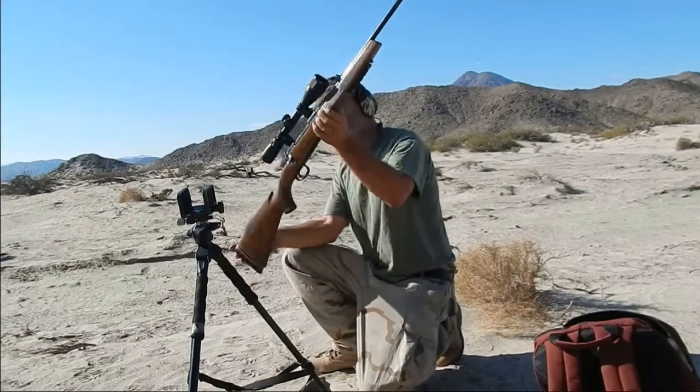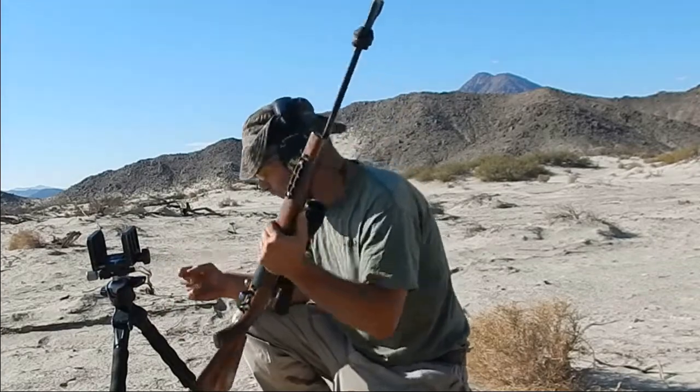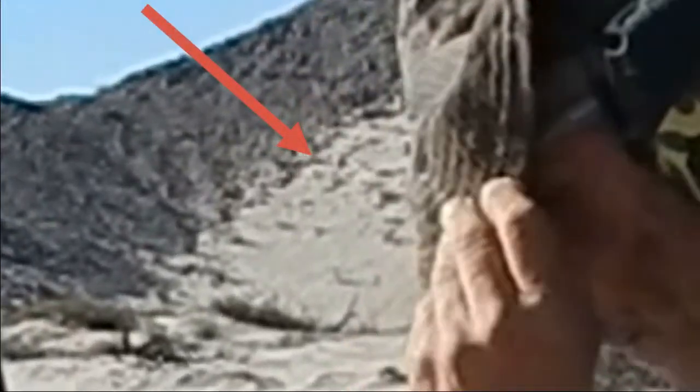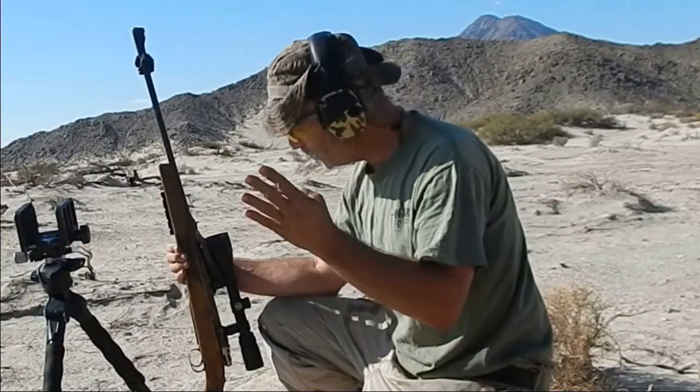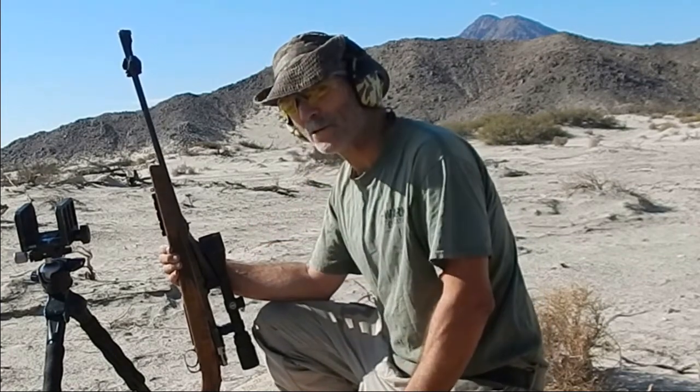Saga 308 in the glistening sun — it's always glistening out here. 410 yards, 4 bullets, 410 yards. That's all we're going to use. Why? A little short of ammo. Got to get some more reloading going.